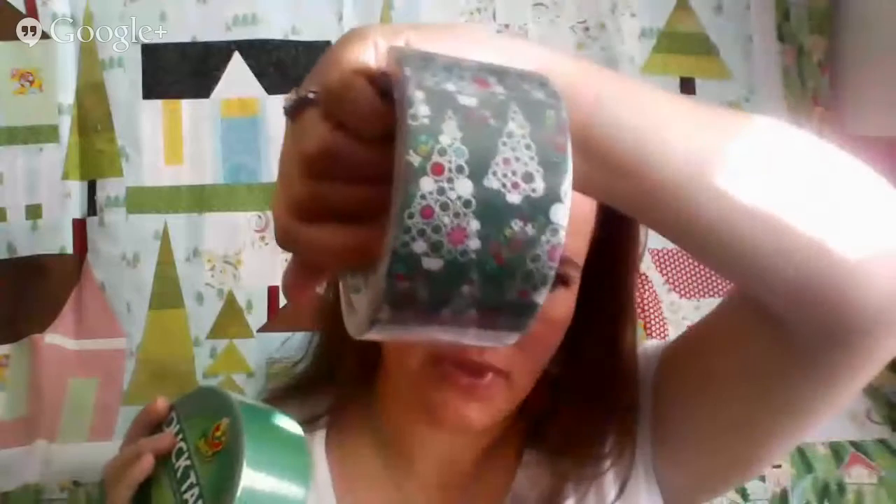Hi everyone, this is Carolina from 30 Minute Crafts and I'm here today to do another fun crafty hangout. Today I'm crafting with duct tape — the Duck Brand sent me all different kinds of really fun holiday duct tape with their new fun set: Christmas tree print, green, red, silver, and even duct glitter, which if you've never crafted with, you really need to. What I'm making with this duct tape today is a stocking.